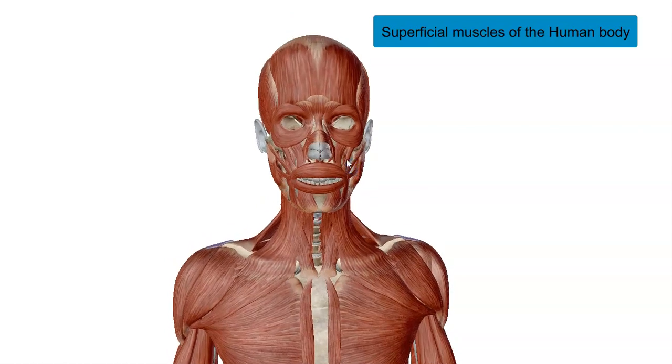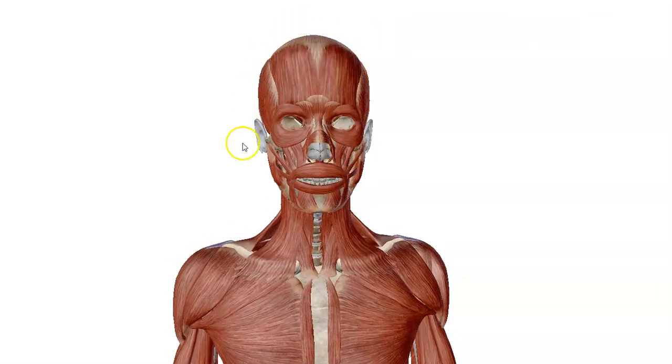Hi, today's lecture is going to cover the super muscles of the human body. We're going to start with the head.